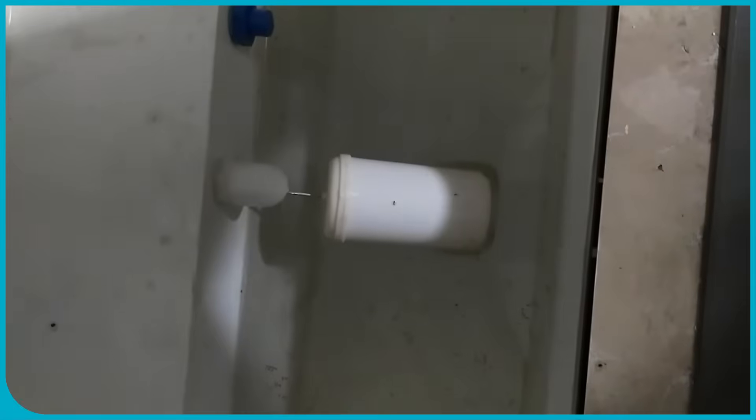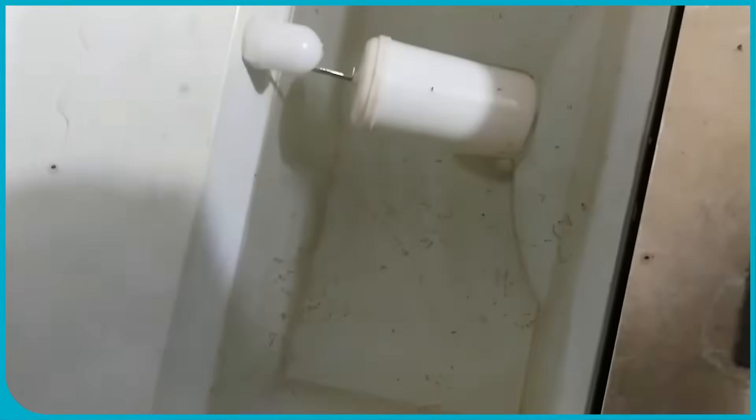Water purifiers are designed with storage tanks that are intended to be as close to airtight as possible, but not completely sealed in a way that would prevent the natural process of filling and dispensing. Here's why.